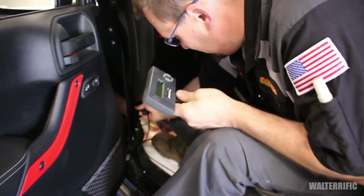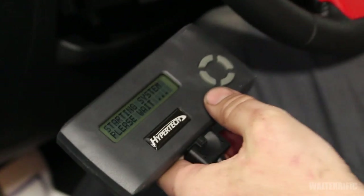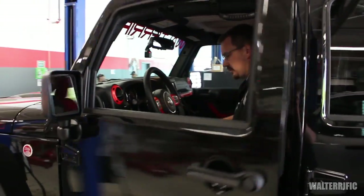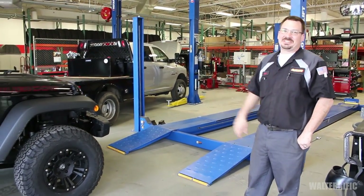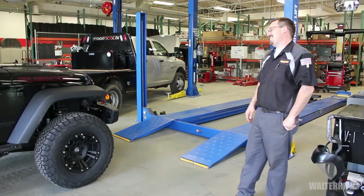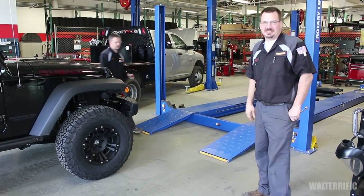Plug it in to the Jeep at the OBD2 port and follow the instructions. Maiden voyage — drives nice. What do you think? I like it. Borderline douche, but not over the line. You're getting close. Wait until we put the big XD logo on the wheel — then you'll be there.